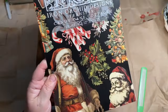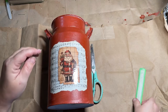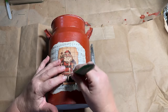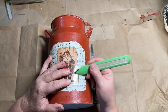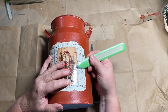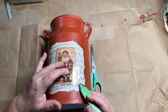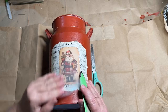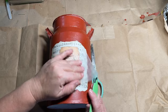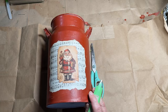I wanted to use this Candy Cane Cottage IOD transfer booklet that I got — I have a few transfers left in it and one of them is a really cute little Santa. Once my tin was all dry, I placed him down on the music notes and then burnished and rubbed him onto the music notes. I think this looks really cute — all the colors seem to work really well together. I really like the layered look and the little bit of shininess for this Christmas tin.